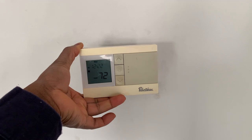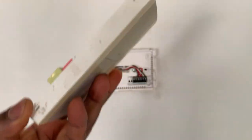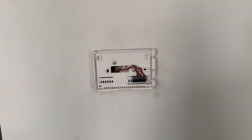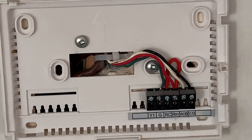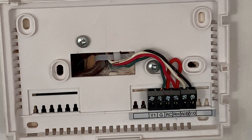For this old thermostat, you just pull it out and it comes out. This one is battery-powered, so even after I remove it from the wall, it's still on. Now, this one has only four wires, so it doesn't need a common wire. But for the Nest, that one needs a common wire, so I went ahead and ran another cable with five wires — I'll show you in a minute.